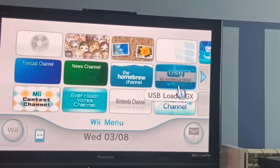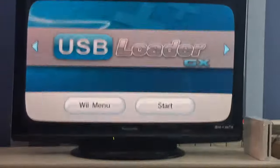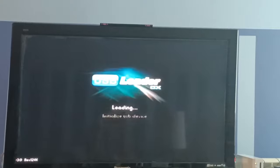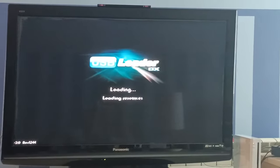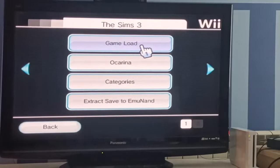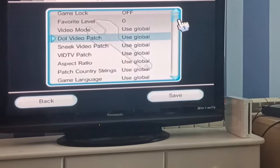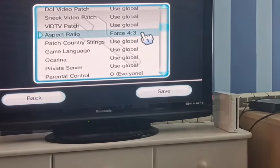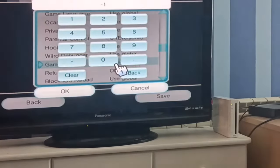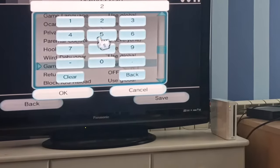As you can see the Wii is turning on. Now just go to USB Loader GX — it's loading, give it a couple of seconds — and go to the Sims 3, click Settings, then Game Load, and scroll down to Game IOS, click Clear, and type 250.